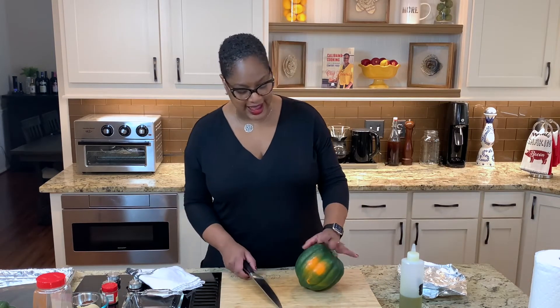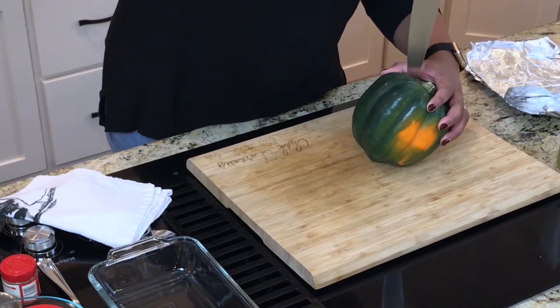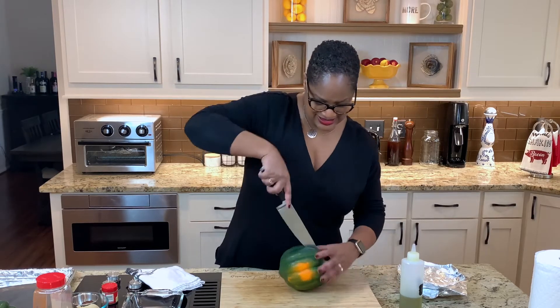I'm going to show you how I do it. There's a million ways to do this — this is just the Calabama Lori way. We're going to start by cutting it in half. I've got a nice big knife here. We want to go down because these can be hard to cut. Be careful, be careful, I can't say that enough.